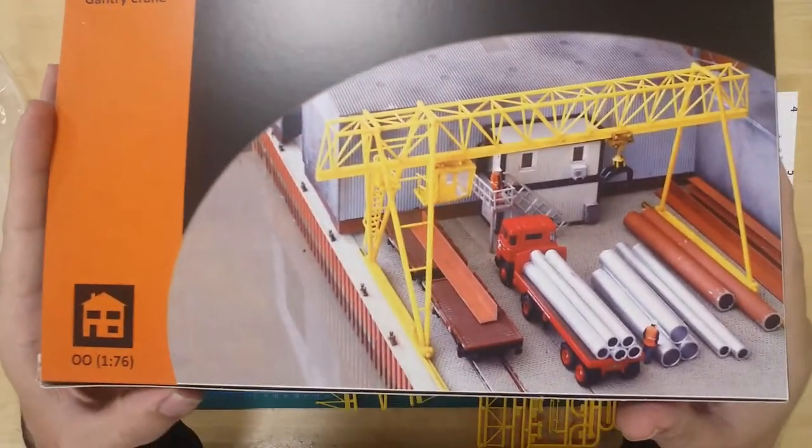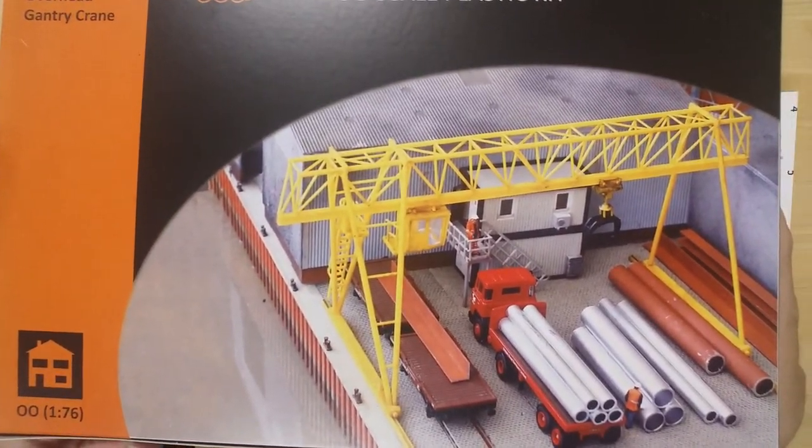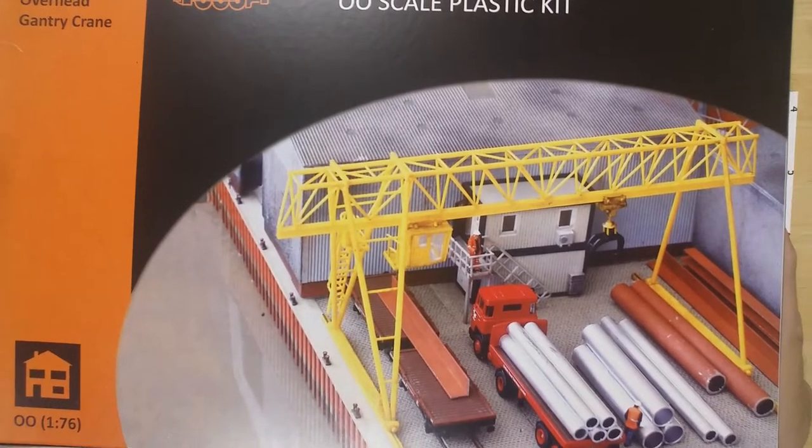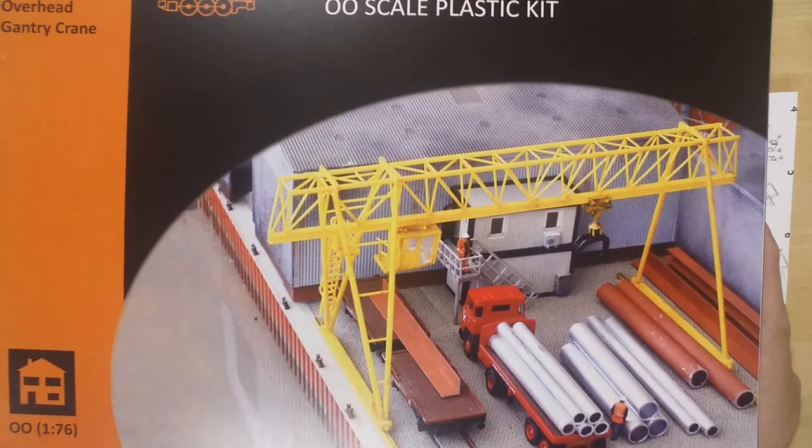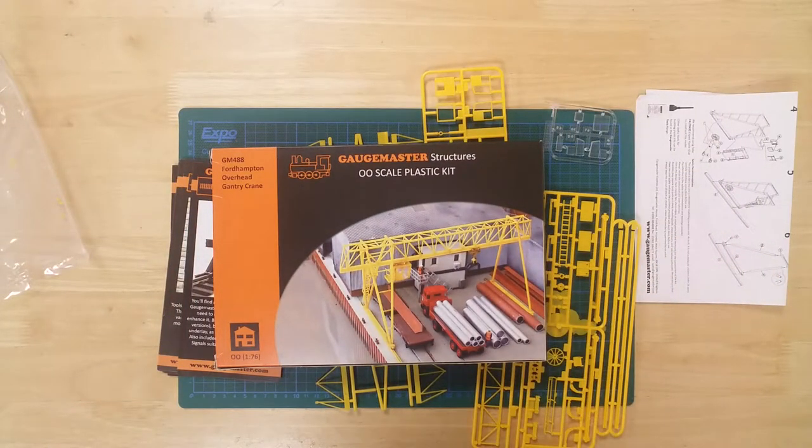The overhead gantry crane from GageMaster. The completed model measures 265 mm by 115 mm, and has a height of 130 mm.